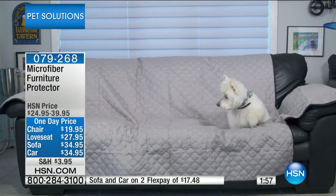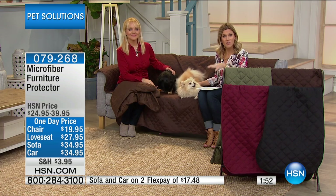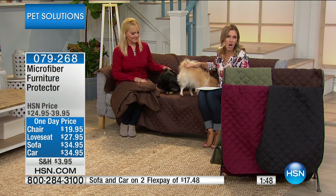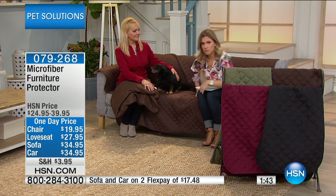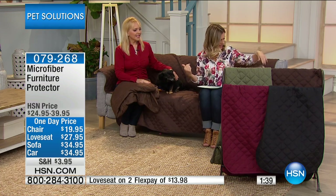They're hopping on the chair, the love seat, or your sofa. So this is a great way to protect your furniture — we have it on two flexible payments which does expire at the end of the hour. You just pick a color and think about what area of your home your pets usually gravitate toward. It's soft, it's cool to the touch, and it's machine washable. Karma just came over and laid down — they want to be with us.